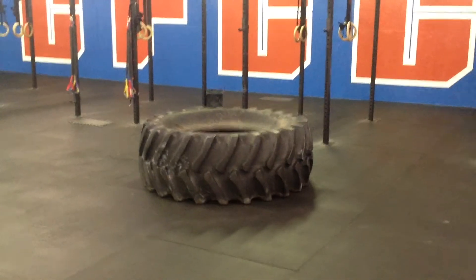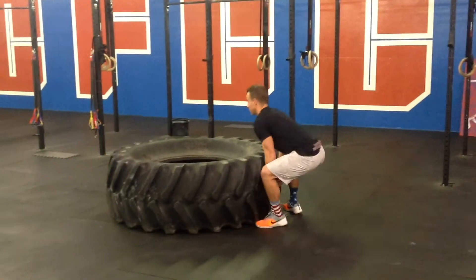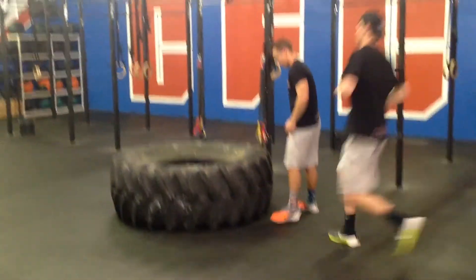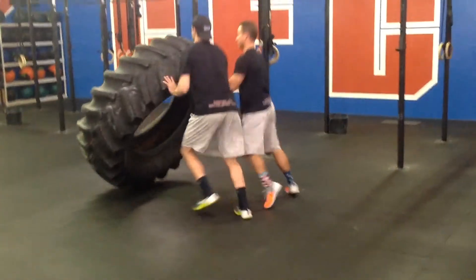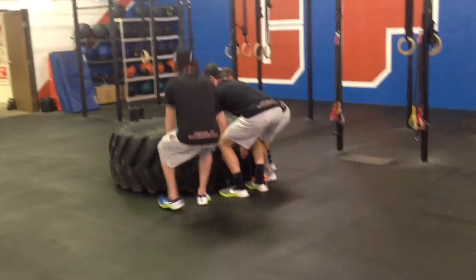For the scaled division, all 3 athletes may touch the tire at a time. One athlete can flip it on their own, two athletes can flip it together if they choose to, or all 3 athletes can flip the tire together.